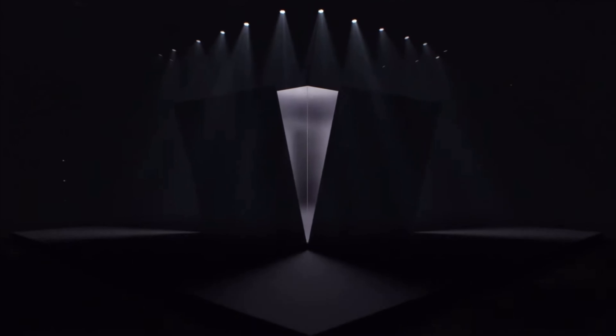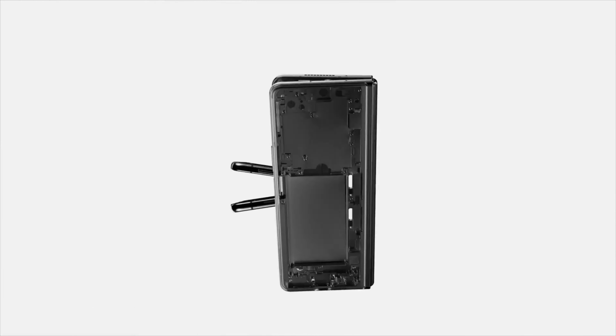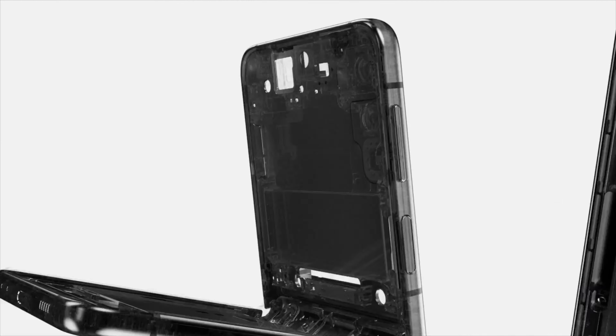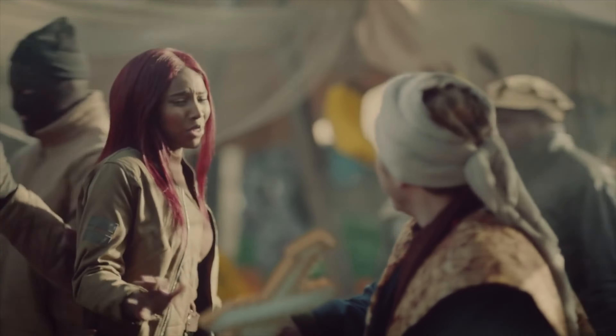Hey, what's up guys, we're back with S News and finally it's official — Samsung themselves have officially announced the release date of their upcoming foldable smartphones, Samsung Galaxy Z Fold 4 and Samsung Galaxy Z Flip 4. Samsung is going to hold their Unpacked event on August 10, 2022, and we almost know everything that Samsung has to offer.